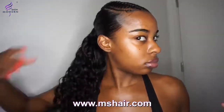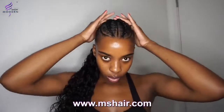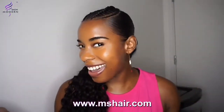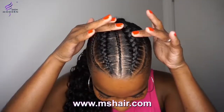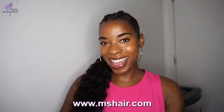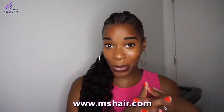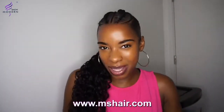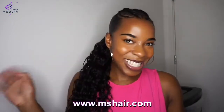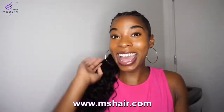That's it guys — I hope you enjoyed this video. This is the final look and it is so cute! This was so quick — this is me, I love quick styles. Let me know what you think of this hairstyle and let me know what you want to see next.